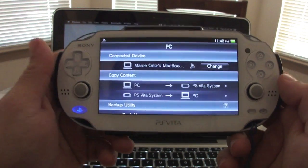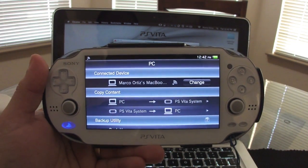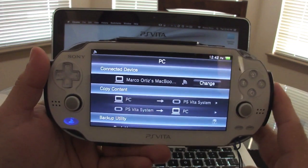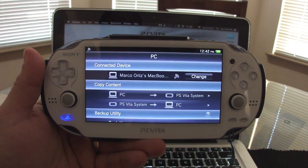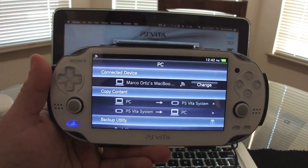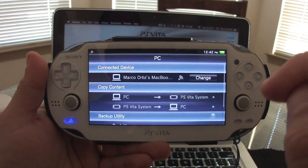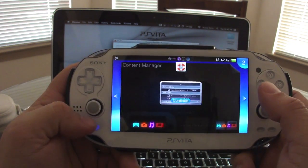That's how easy it is to connect your PC or MacBook to your PS Vita using wireless. Keep in mind this only works with PC or Mac — with the PS3 you still have to use a cable, which isn't ideal, but it might be updated later on for the PS3.